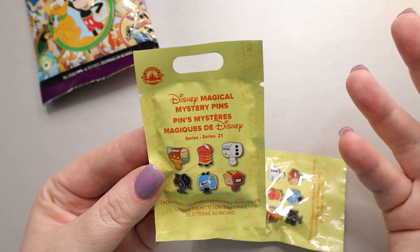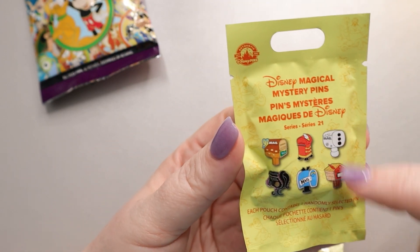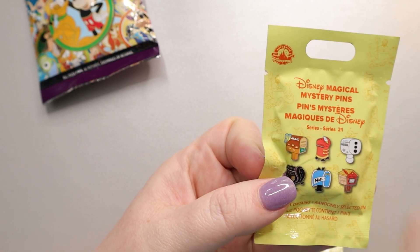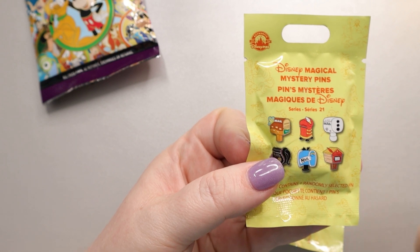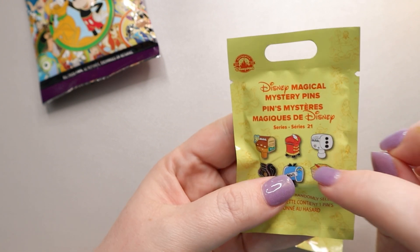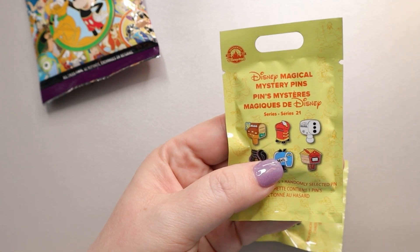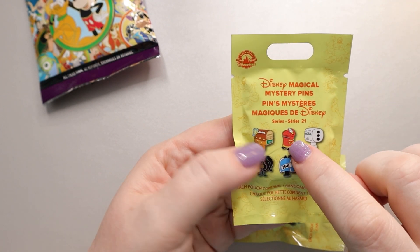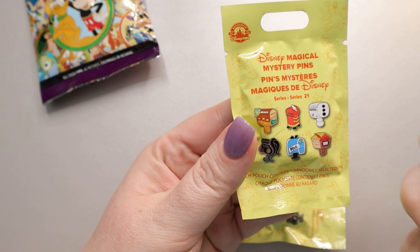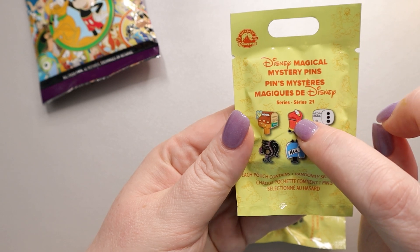This particular set is mailboxes, which I think is a cute concept. The six-pen set includes a Bambi mailbox — really cute brown with a butterfly symbolizing the scene where the butterfly lands on Bambi's nose, and the forest on the front. Next is a bigger corner drop-box style mailbox that I'm pretty sure is Timothy Mouse, because you have the button motif of his outfit and a little feather.